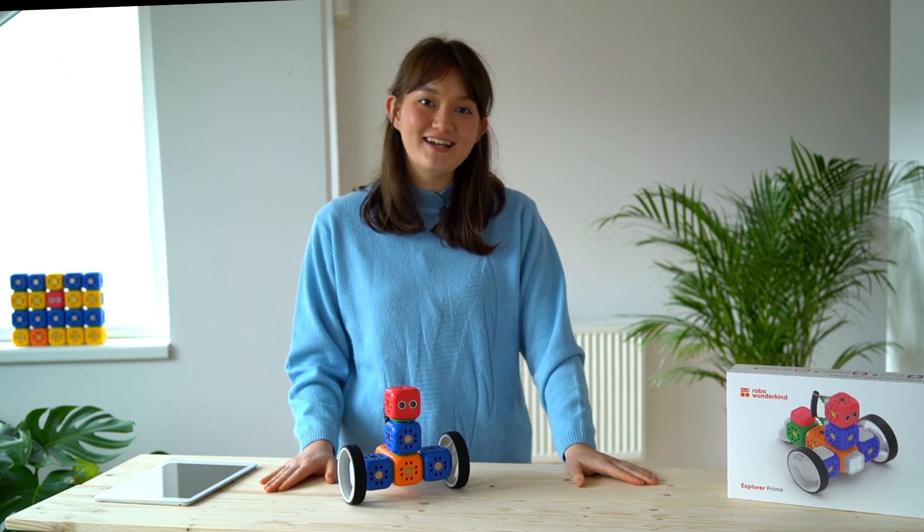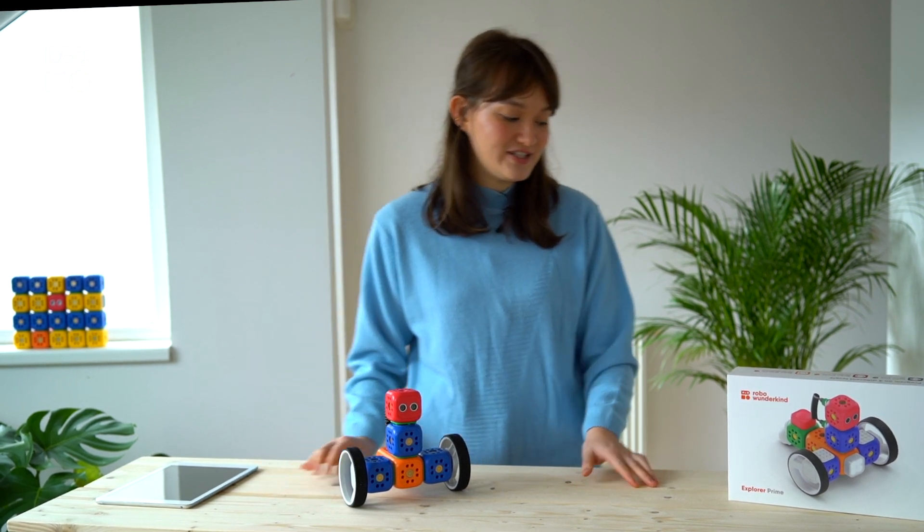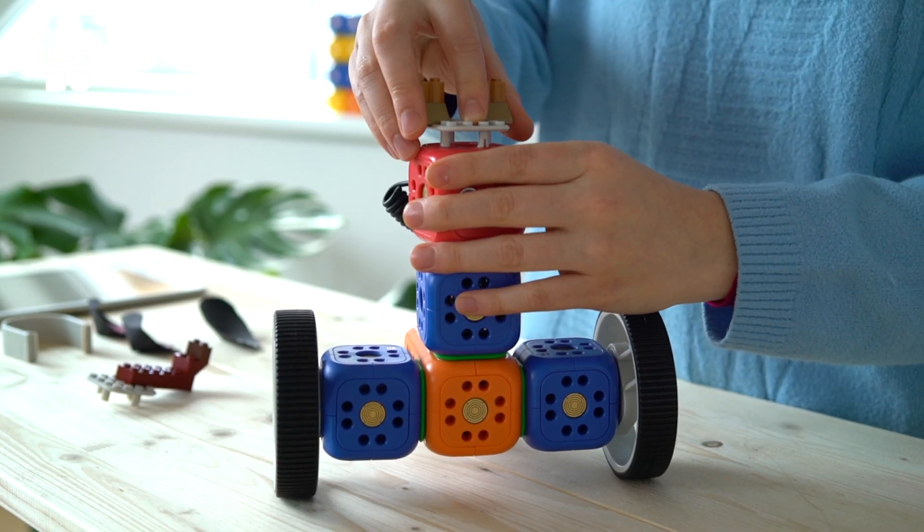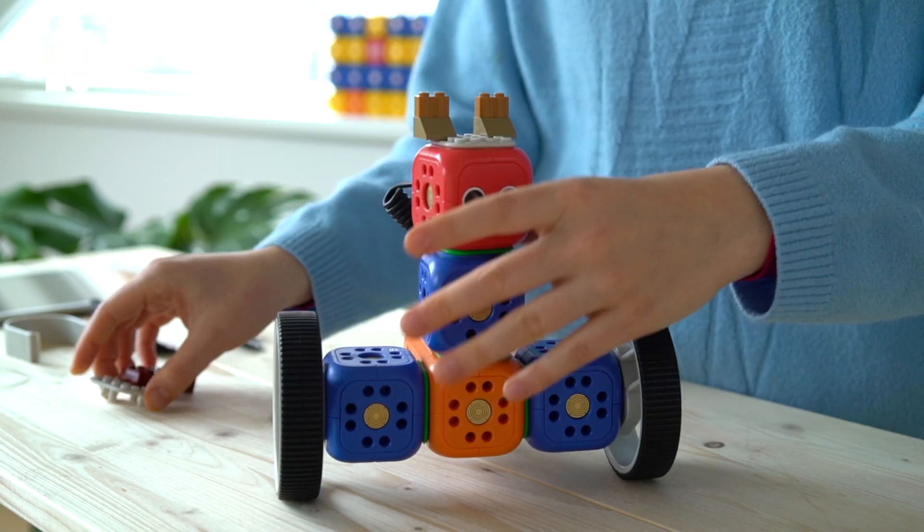At this point you can also use Legos or other materials to make our Robo look more like a dog. So here are the ears to our Robo, and here's the tail. Doesn't our robot look like a little dog?